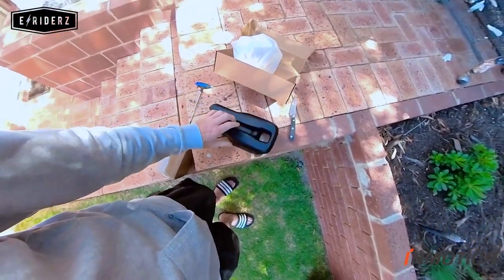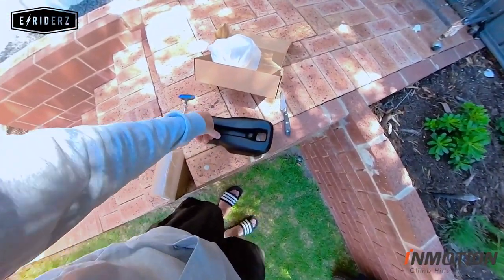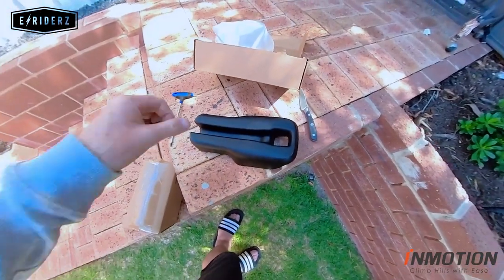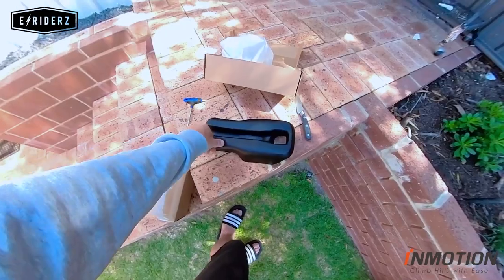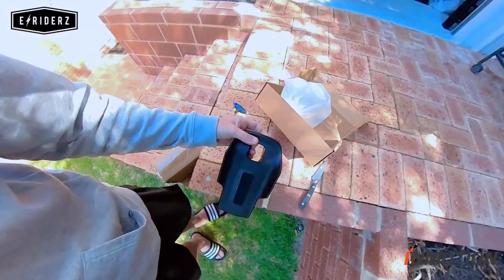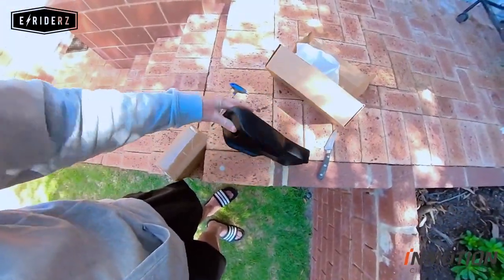It comes installed with the velcro. It's quite squidgy, as you can see — and it has a nice texture about it. It's quite lightweight as well.